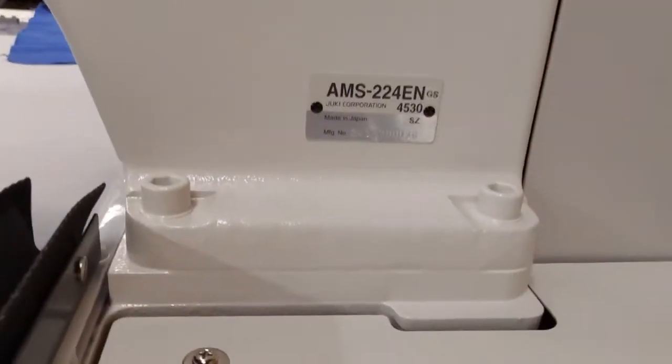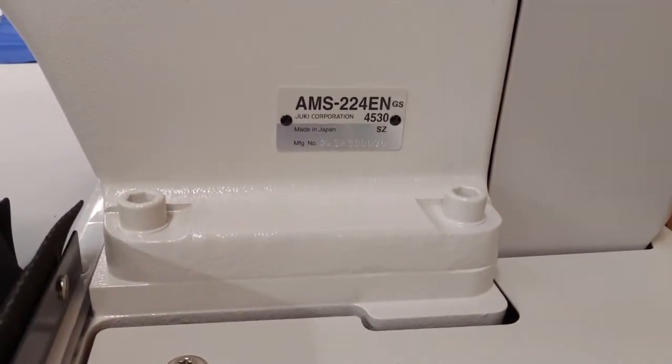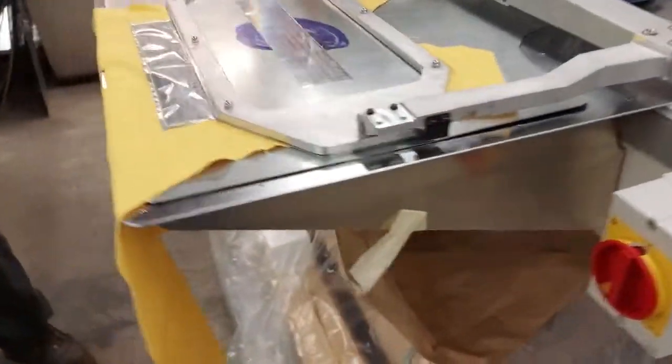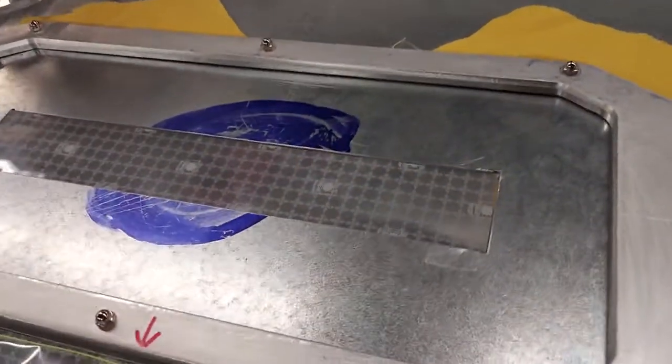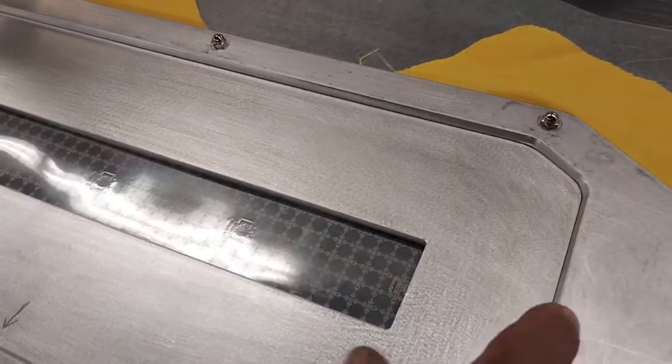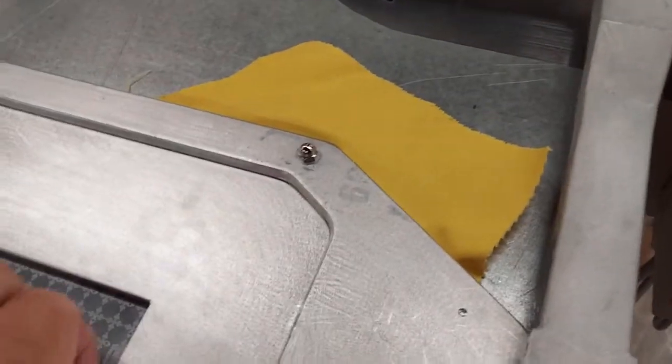This is an AMS 224 EN 4530 sewn, a 12 by almost 2 inch reflective tape. The clamp comes down on top of this, and then this insert goes into place.